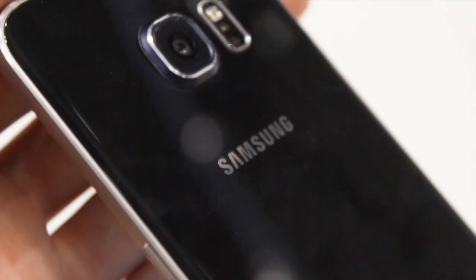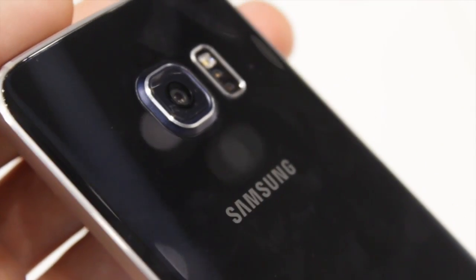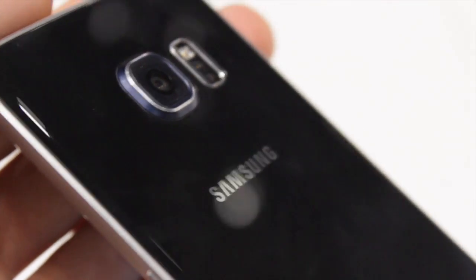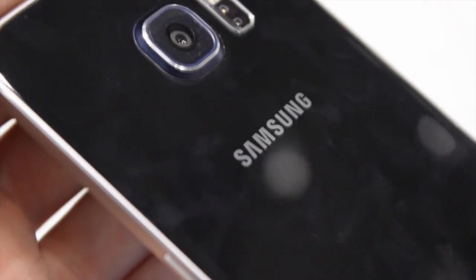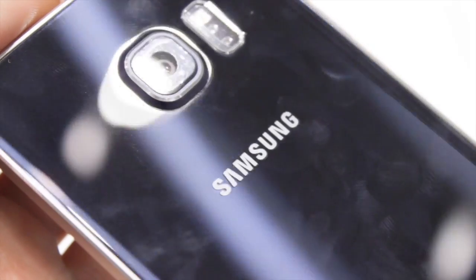Turning the smartphone over, you'll see a back made of glass that will be a pain for fingerprints. If you like to keep your phone looking clean, the best option is to buy the white model — otherwise you'll always be cleaning the back panel.